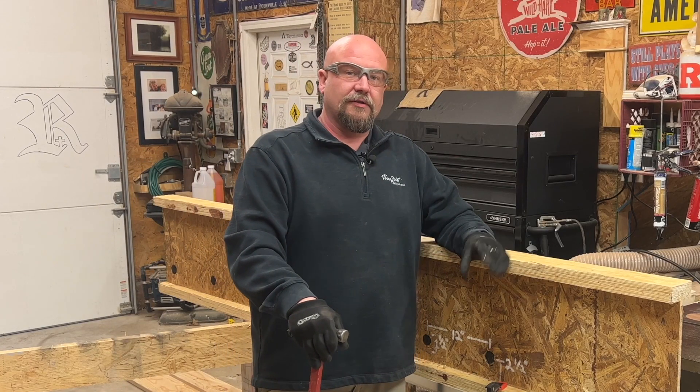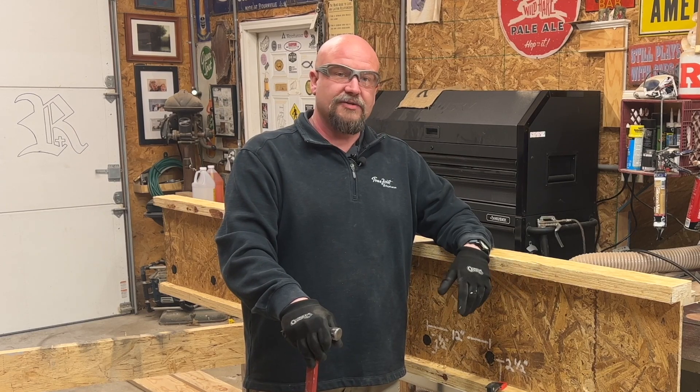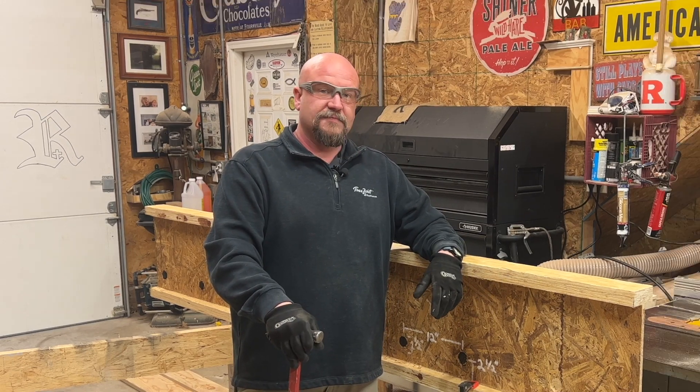Coming up in some of the next videos, we'll talk a little bit more about putting larger holes in I-Joists. Until then — safety: we're going to practice it, preach it, and then we're going to go do our job.